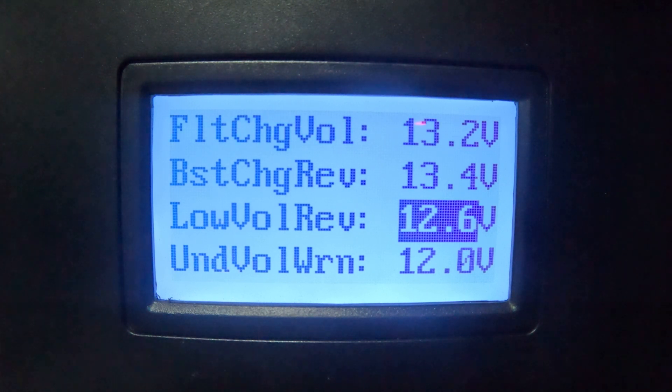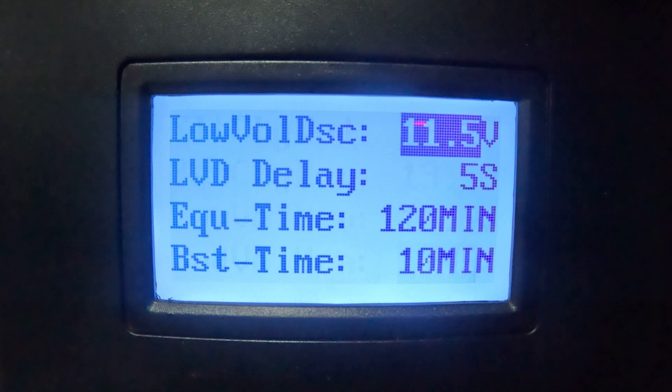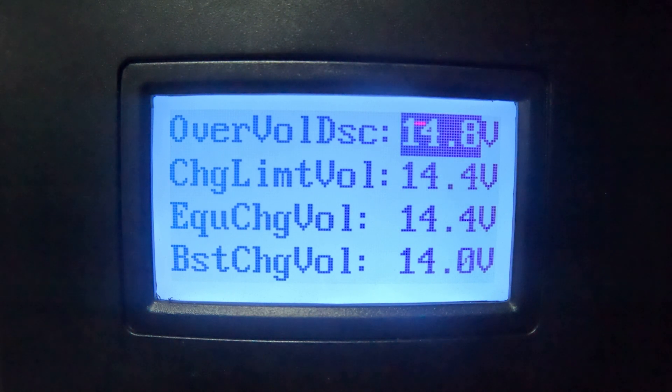I also changed the low voltage recovery — it was at 10.5 and is now at 12.6. The under-voltage warning is set at 12.0, changed from 10.5. The low voltage disconnect was at 12.0 and is now at 11.5. Essentially I had the low voltage recovery and low voltage disconnect values confused. Digging through the manuals and talking with Renogy helped straighten that out. That didn't affect the over-voltage disconnect error, but now my settings are properly configured.